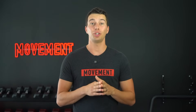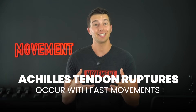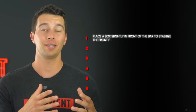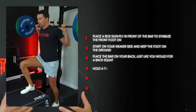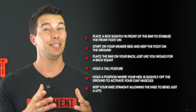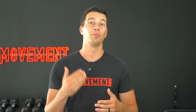Here are some cues to get the most out of this exercise. Set up the barbell with a truly challenging load — build up to this over time, but understand that Achilles tendon ruptures occur with fast movements, not slow controlled isometric contraction, so it is safe to progress to a strong muscle contraction here. Place a box slightly in front of the bar to stabilize the front foot. Start on your weaker side, keep the foot on the ground, place the bar on your back like a back squat, and hold a tall posture. Hold a position where your heel is slightly off the ground to activate your calf muscles, and importantly keep your knee straight. Allowing the knee to bend just a little bit can decrease the load through the Achilles tendon. Once you find the right position, hold that strong muscle contraction for 30 seconds and repeat three times.